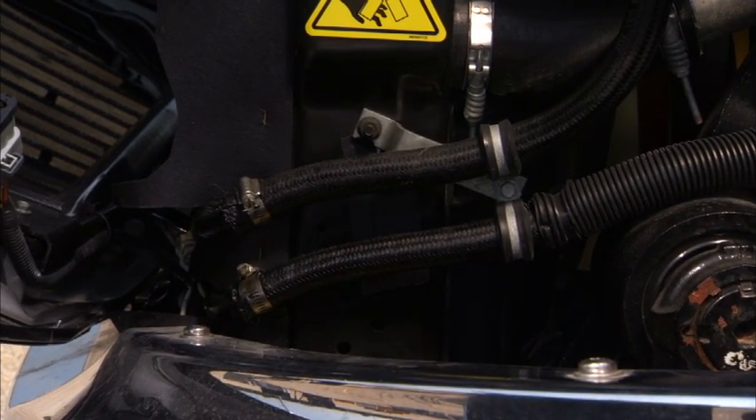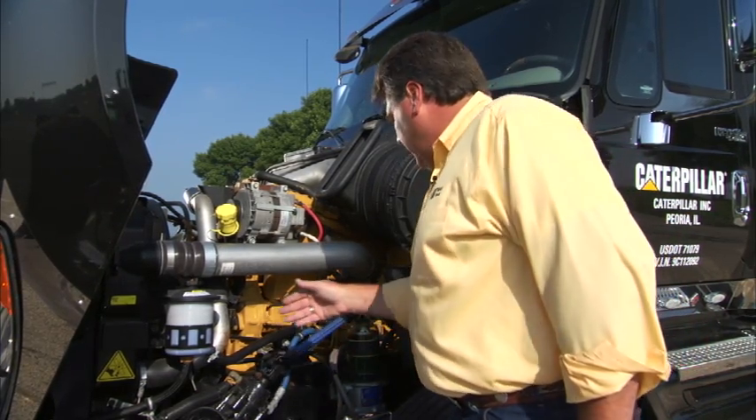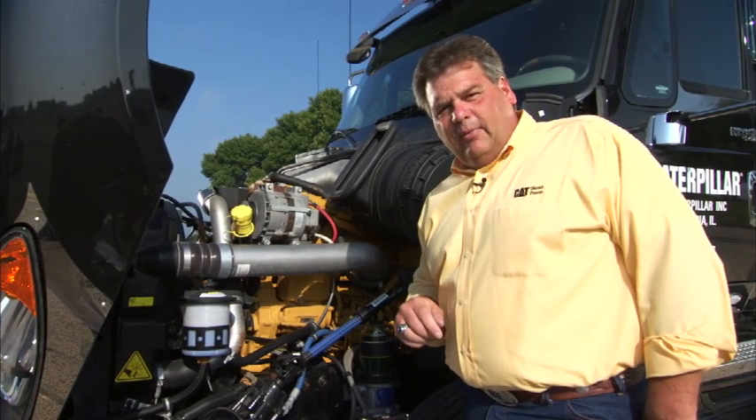That might be something as simple as a screwdriver to tighten up that clamp, or it might need a new hose — it's hard to say. But as long as you're on this side of the engine, you might as well make note of all these. Sooner or later, any leak that's alongside the block or anywhere in here is going to create a problem for you.